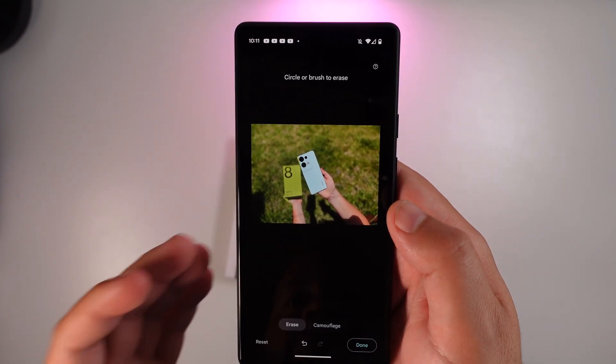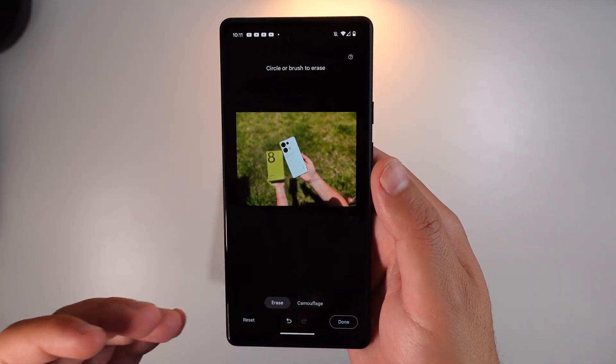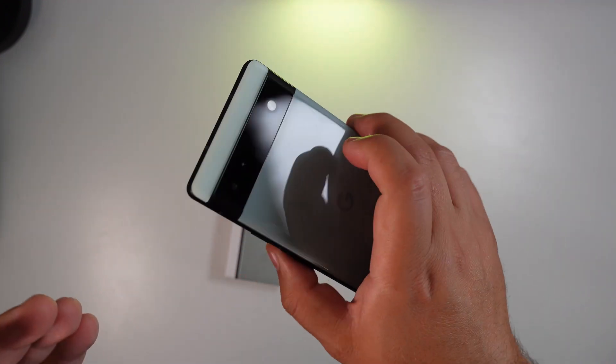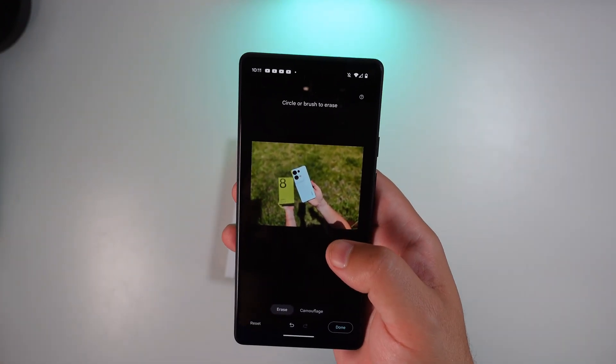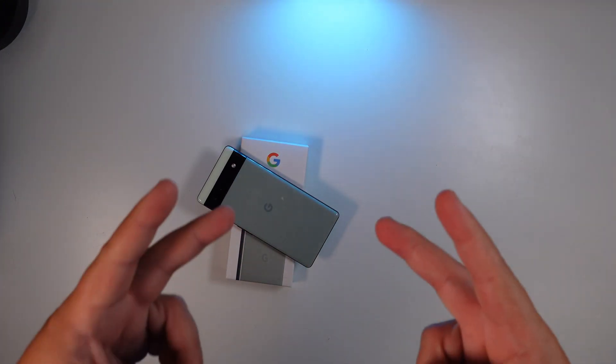I still think the Magic Eraser is the much better option that gives you a lot more flexibility that a lot of people will use. Let me know in the comments below — do you like this new addition? Have you seen any use cases you think are worth using? That's it for this one, guys. Thanks for watching, we'll catch you in the next one.